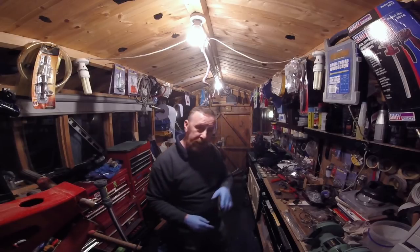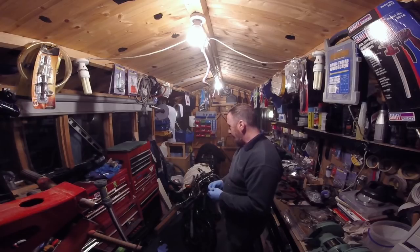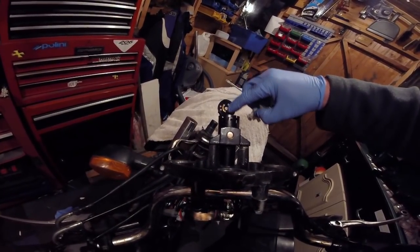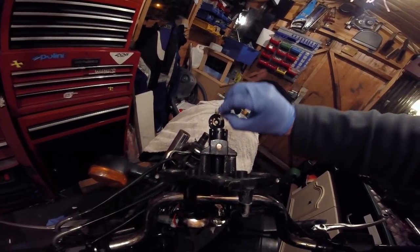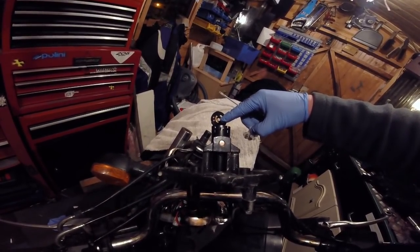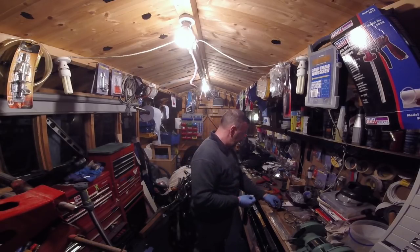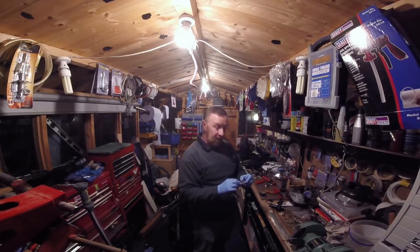Every time I put the other ignition in after it blew, it wasn't doing it. So I took it apart and there's the problem - when turned on, this is not making contact. It's just wrong. It sits there when it's off it's on, and when it's on it's off. These two wires need to make contact when I turn it on. I can't put this barrel back on.